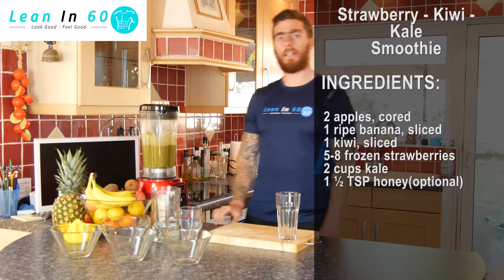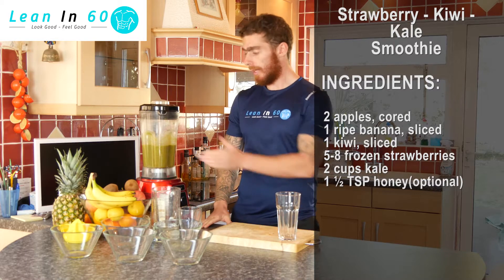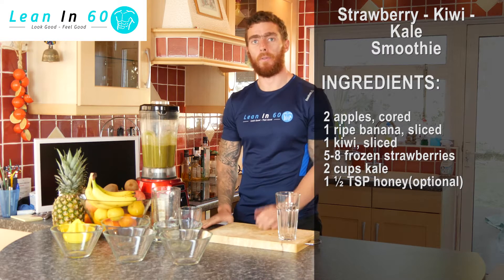After around 45 seconds, your shake should be ready. Just double check the consistency and feel free to blend a little bit longer if you need to. Add some extra water as well if you need to.